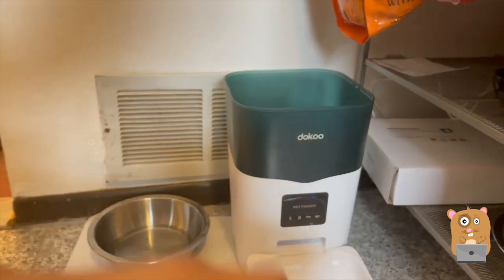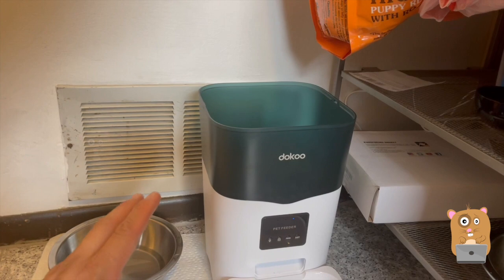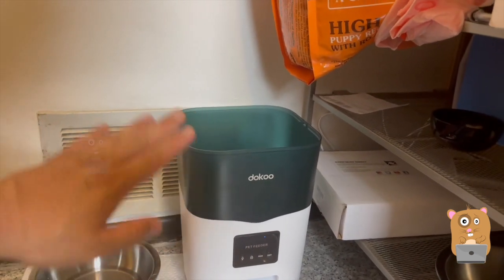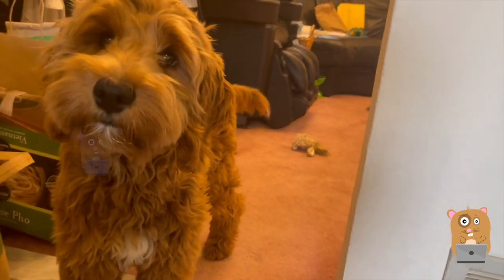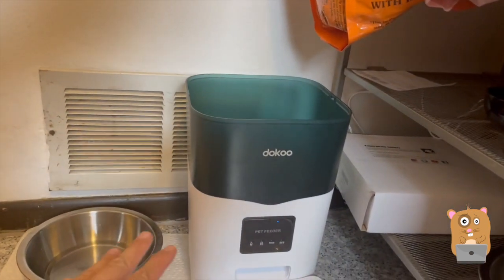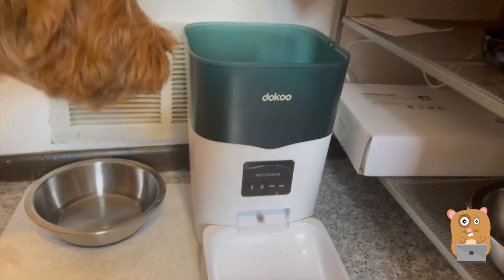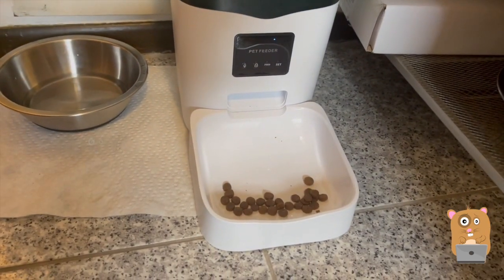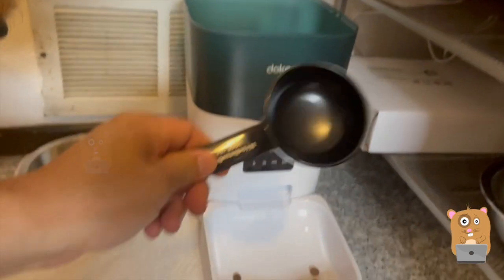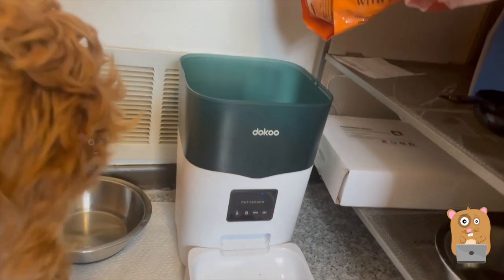I've been using the feeder for quite some time now and it's actually not bad. We feed our dog a little over two cups a day, so a full hopper lasts about five days. The noise from this is barely audible. So that is one portion — for a half-cup portion, it's about roughly nine feeds.